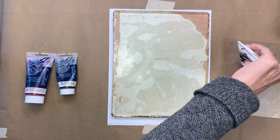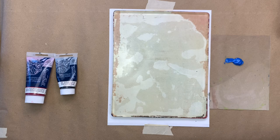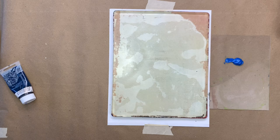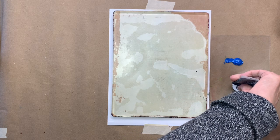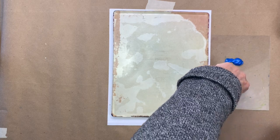The nice thing about block printing ink is that it is slower to dry because it's made for printmaking techniques where you need more time. So you can roll it out and apply it to your plate and it should give you a little bit of time before it dries. The colors tend to be pretty basic but you can always mix them.